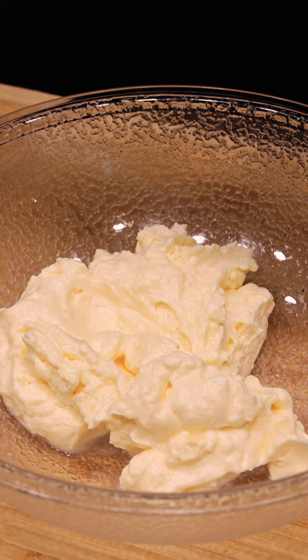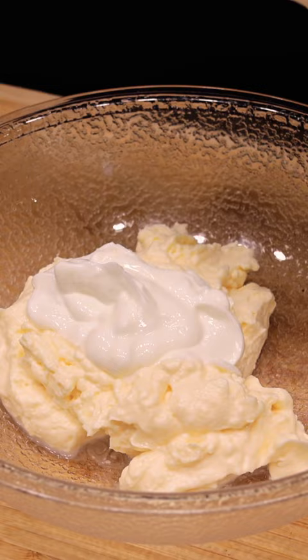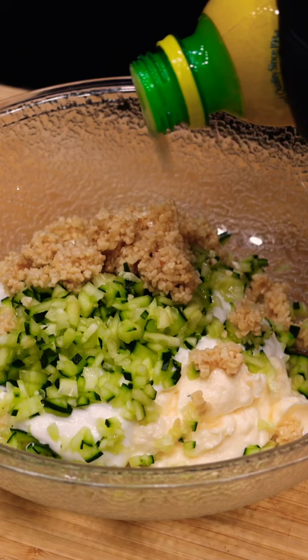Start with 1 cup of your favorite mayonnaise — use a good brand. Then we'll be adding 1/3 cup of Greek yogurt, 1/2 cup of minced cucumber, a heaping tablespoon of minced garlic, and 1/2 teaspoon of lemon juice.